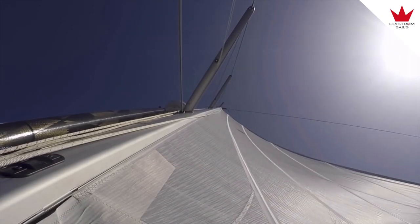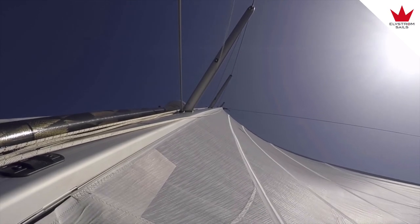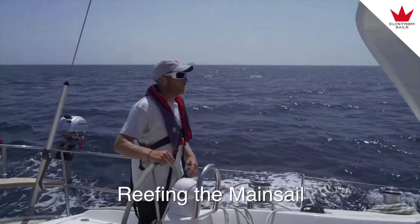As the wind rises you can depower the sails by tensioning the backstay. This will work for a wind increase of two or three knots, but if the wind rises more, we can reduce the sail area by reefing it — rolling it into the mast.